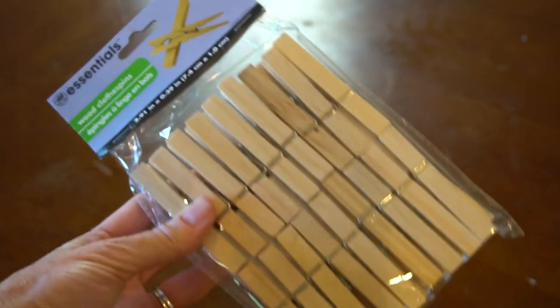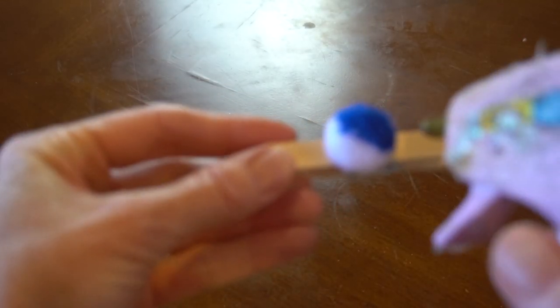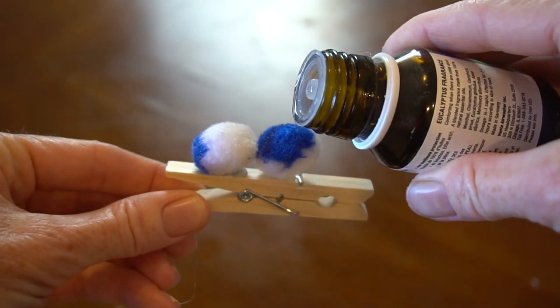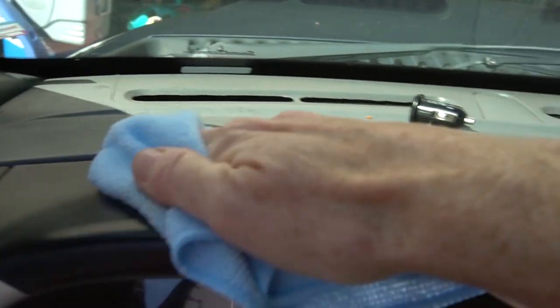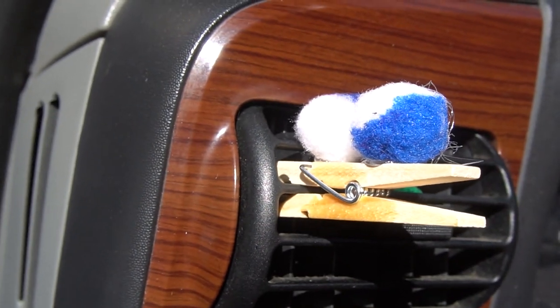Number fourteen: now that your car is clean and organized, we want it to smell good as well. Use a clothes pin and glue pom-poms on them. Drip a few drops of essential oil onto it, and then clip them onto your vent. You will love the light scent that lasts and lasts.